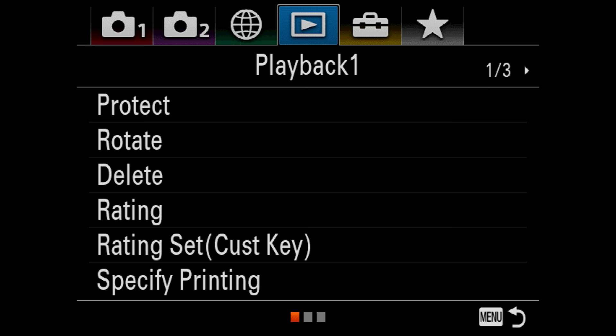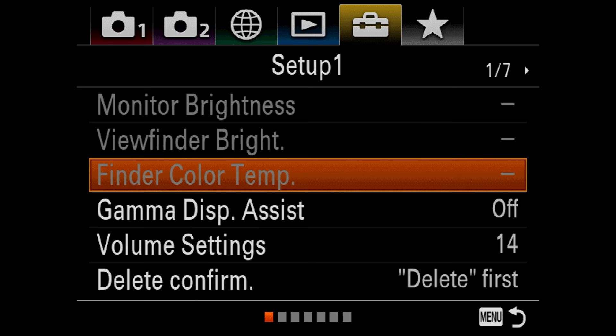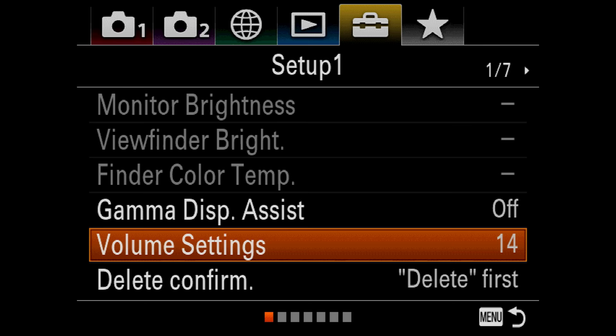I don't really change anything in playback — I just leave it the way it is. It's usually set perfectly fine. In the setup menus — there are seven more folders in this area. Gamma Display Assist: off. Volume Settings: all dependent on where you want your volume — pretty self-explanatory. Delete Confirmation: that's if you're going to delete a photo, it's going to ask you if you're sure you want to delete it.